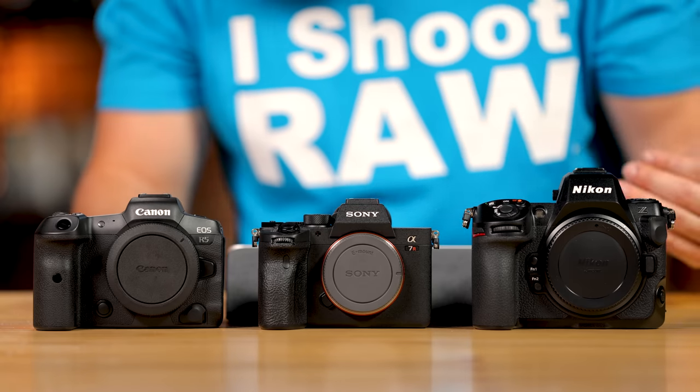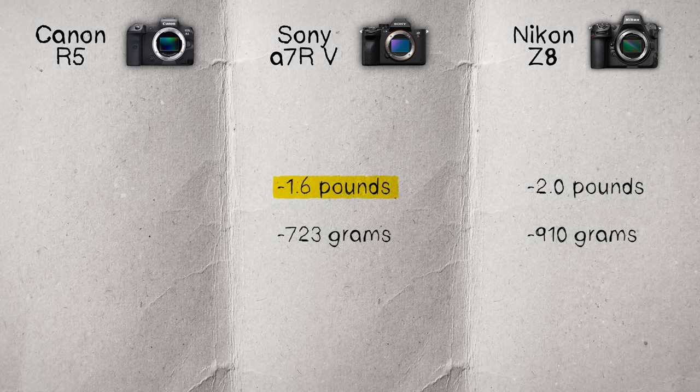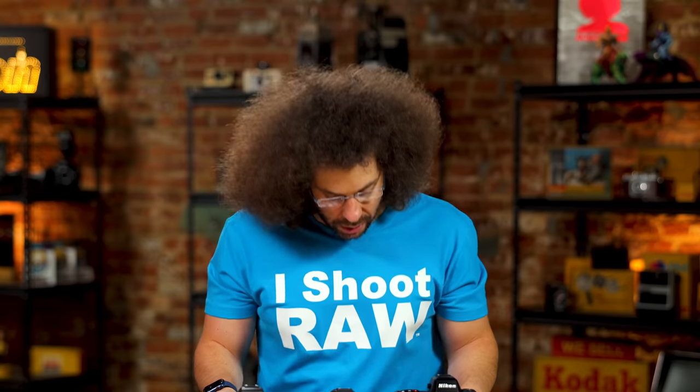In terms of weight, the Nikon weighs in at 2 pounds or 910 grams, the Sony at 1.6 pounds or 723 grams, and the Canon at 1.62 pounds or 738 grams. The Canon and Sony are very similar in weight, while the Nikon is just a chunky boy — Nikon doesn't seem to care much about miniaturizing.